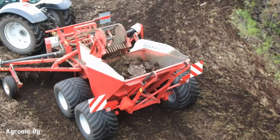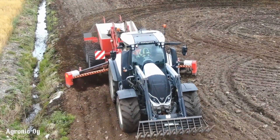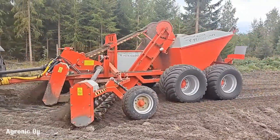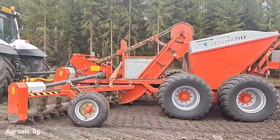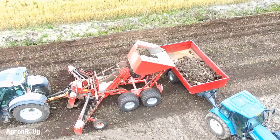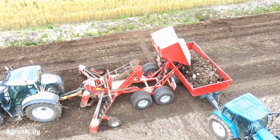The Agronic Rock Tornado 550 is a powerful stone picker designed to efficiently clear fields of stones. Its innovative three-rotor system, comprising a central rotor and two outer rotors, effectively loosens and lifts stones from the ground, even from beneath the surface. This ensures thorough stone removal, improving soil quality and facilitating efficient planting and harvesting. The machine's mechanical transmission and low power requirements make it a cost-effective and reliable solution for farmers and contractors.